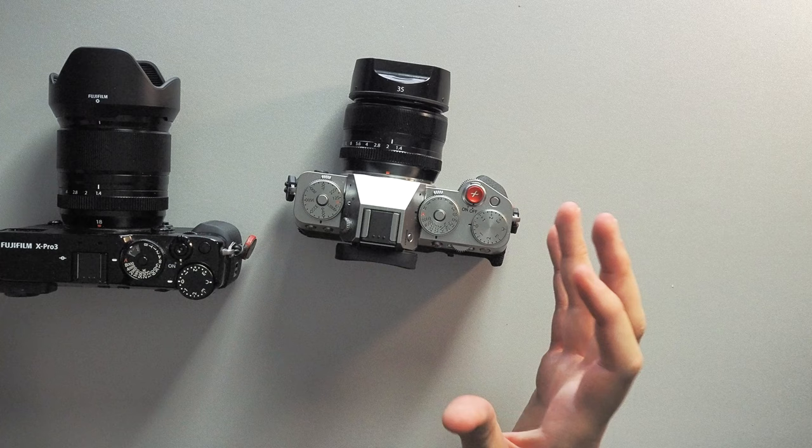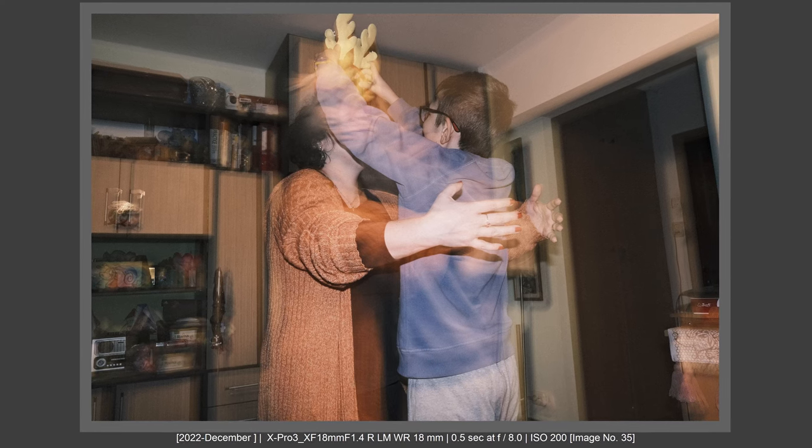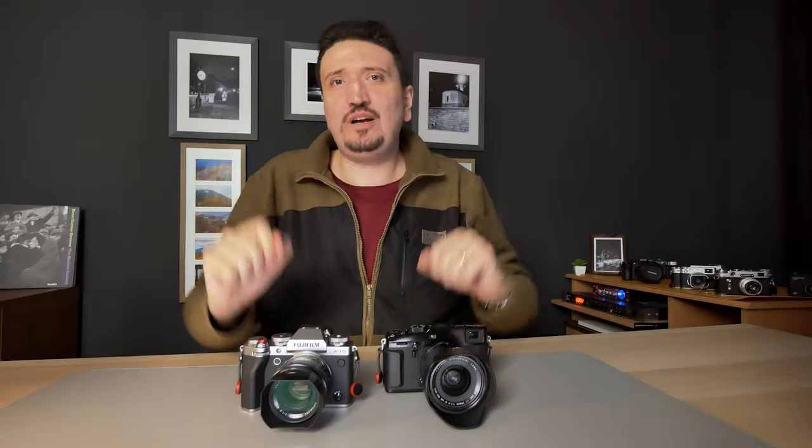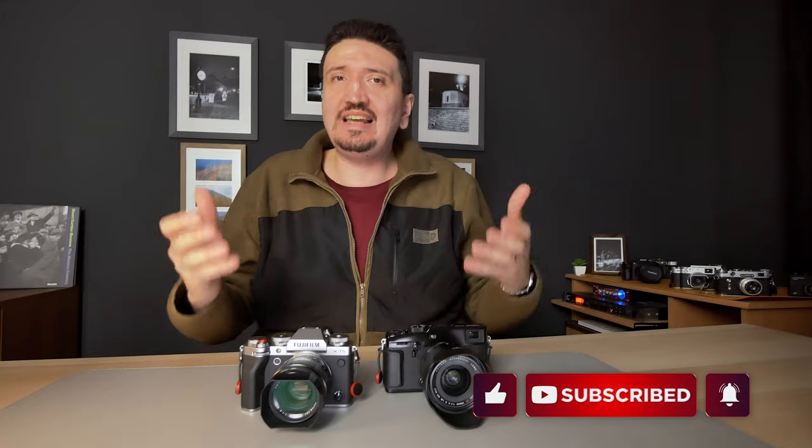Which camera did I like more to use? I enjoyed both, but I do enjoy the X-Pro3 more. I was thinking of selling it, but we'll see when the X-Pro4 arrives. The experience of using the X-Pro3 is beautiful — but if you want the best ergonomics for photography and the best image quality from Fujifilm, then the X-T5 is for you. Thank you for watching! Please subscribe to my channel as I'll post more photography tips, tricks, and camera comparisons. Check my affiliate links and my YouTube membership where I show how I use the X-Pro3 for street and event photography. Thank you and talk to you soon!